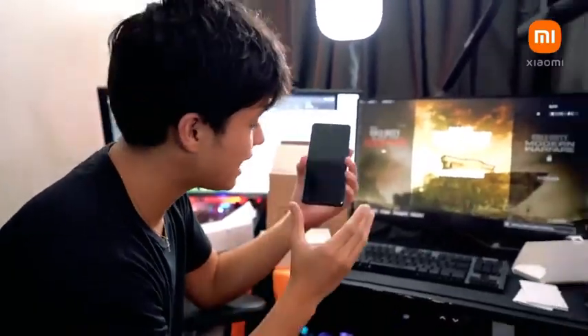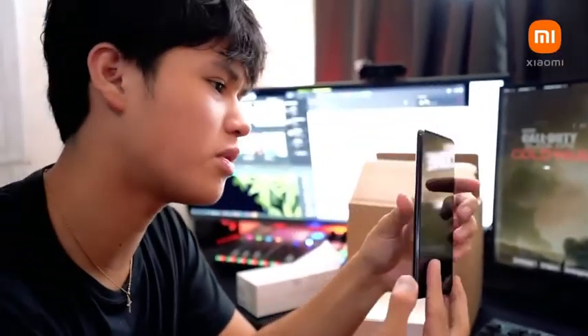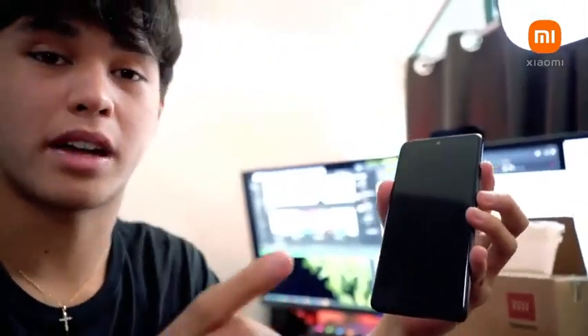Look at how clean this phone is. The details are perfect. I'm really in love with the 3D body on this one. It has so many specs that you guys need to know about, so at the end of this video I will be flashing all of the specs on the screen. It is loaded — honestly loaded. It is perfect for gaming, if you ask me. And I'm a gamer.